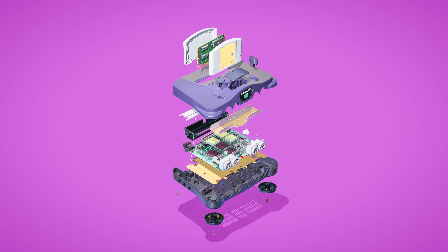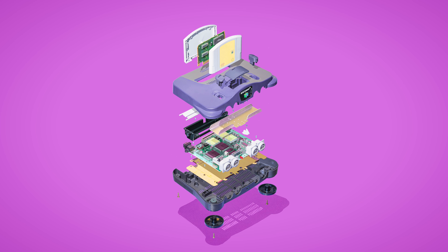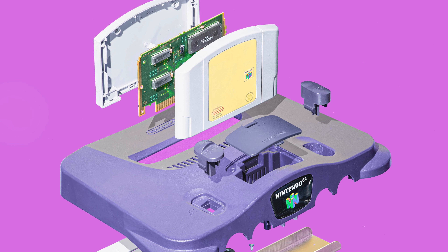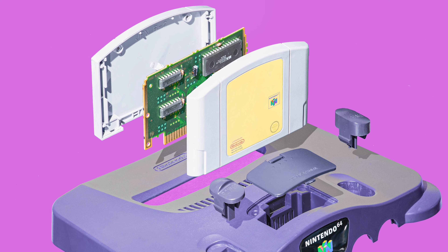The Nintendo 64, technically named after its CPU's 64-bit accumulator — though not really comparable to today's 64-bit processors — was released in June 1996, and was the last major home console to use the cartridge as its primary storage format. Until the Switch.